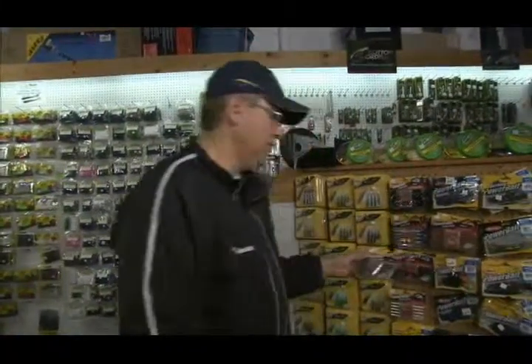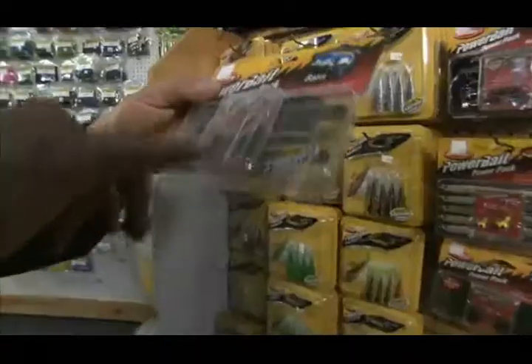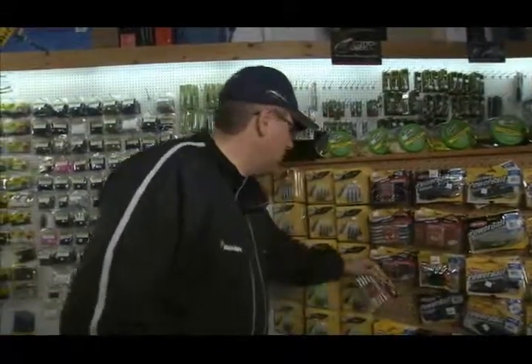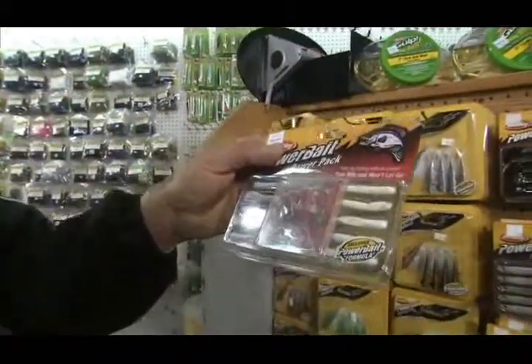Dropshotting is a great technique, good for bass and walleye as well, even pike. Here again you get your dropshot weight, you get your hook, you get your worm behind it. And if you're a pan fisherman and you like to fish for crappie or perch, we've got the tubes here that work very well for crappie, a jig spinner and a jig.